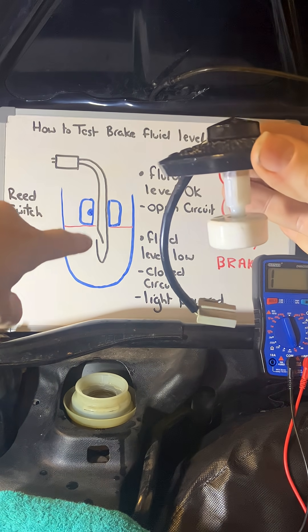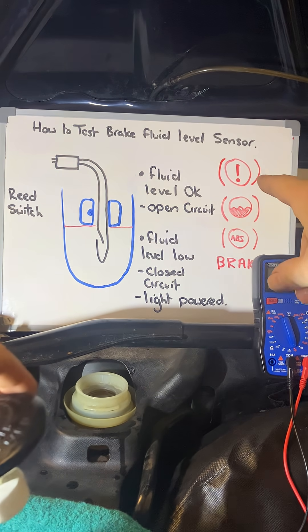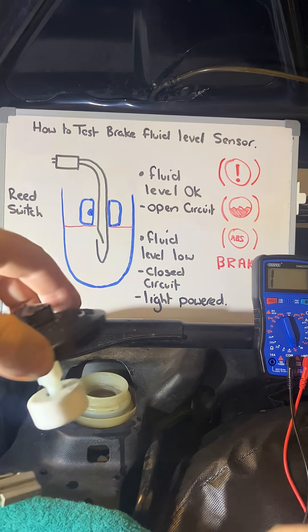Completing that circuit sends power through the reed switch and off to your dashboard to turn on your dashboard warning symbol, which could be any of those depending on your make and model.